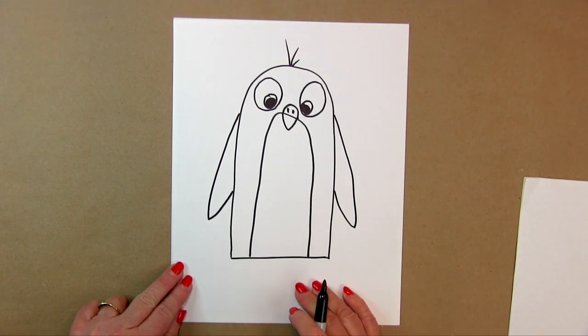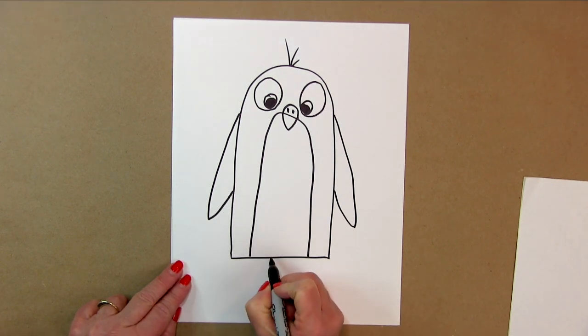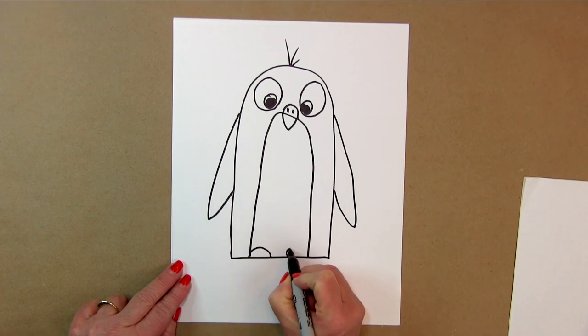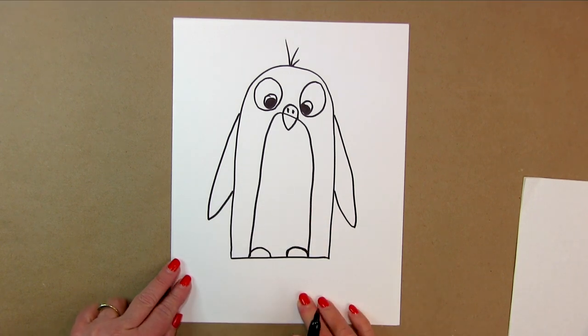He's got to have feet — just give him very simple feet. One goes there and one goes there. Two loops at the bottom for his feet. Very simple, super simple.